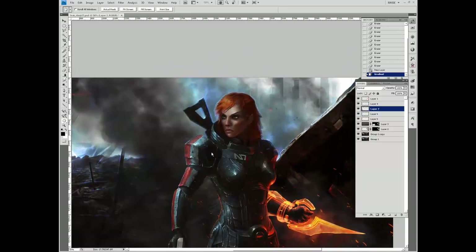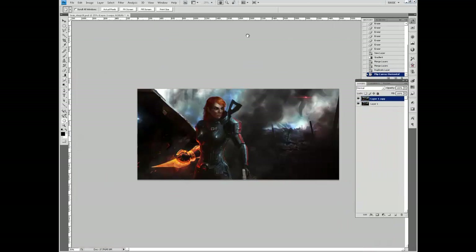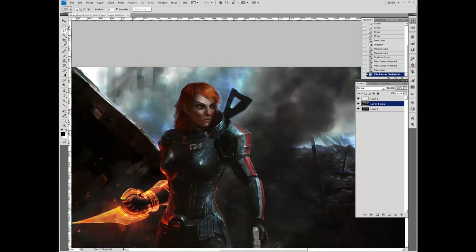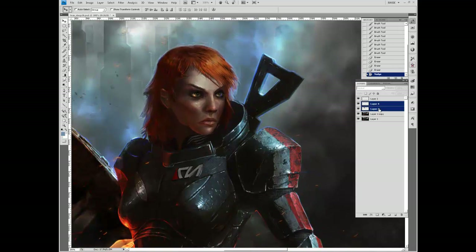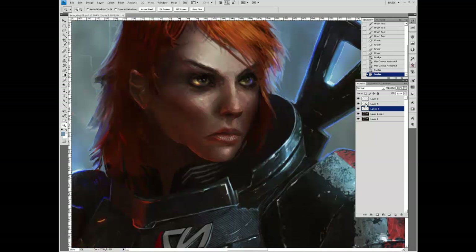Now that we've got that part done, we're tightening the background a little more with some little dabs of paint. Here I'm flipping the canvas to test the composition, and I noticed the head's off. So we're going to move the head a little to the left to make sure it's more correctly centered — which of course requires painting in the background to cover up the little change, and not to mention she now has one and a half faces that have to be fixed.